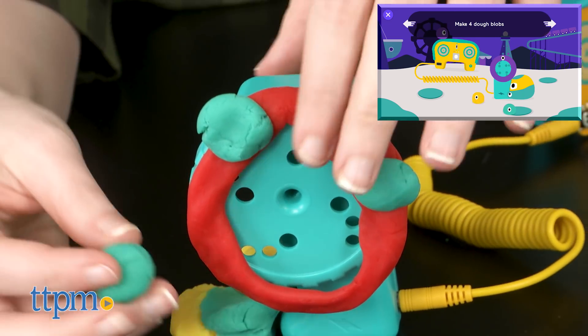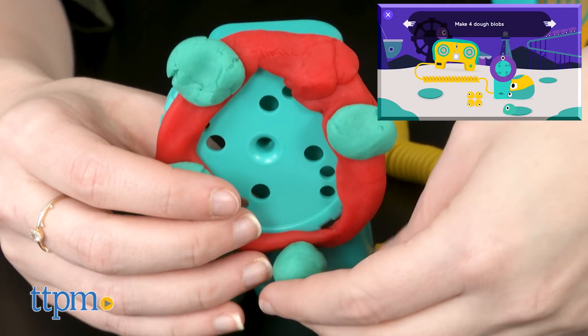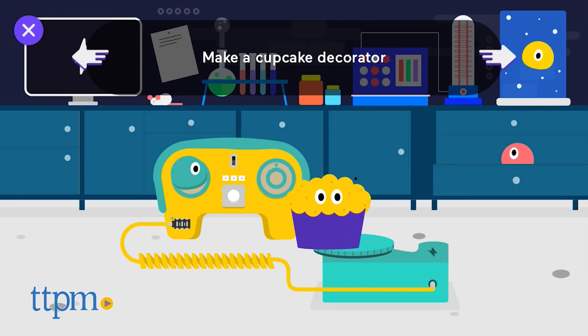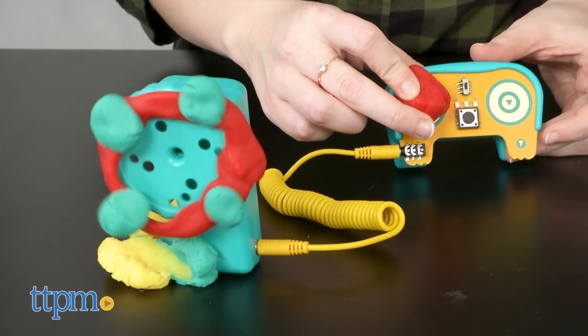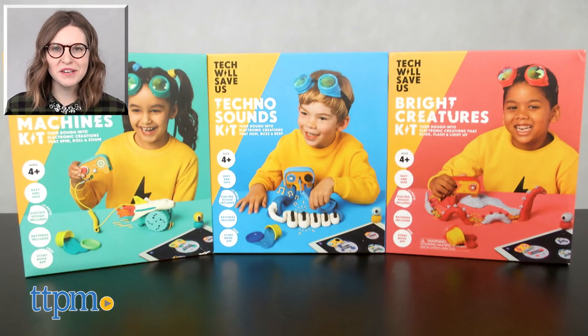Overall, we think these are some solid maker kits. We like the little storylines that kids can follow along to help gain an understanding of the different components in each kit, which is especially perfect for that sweet spot age of four and up. Batteries are included for all three kits. Additional Tech Will Save Us Electro Dough kits are also available and sold separately. For more on where to buy and current prices, find us at TTPM, and subscribe to our YouTube channel for more great reviews every day.